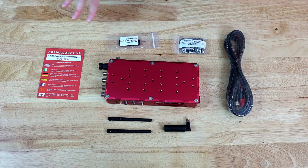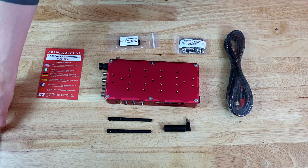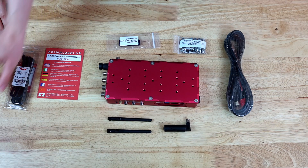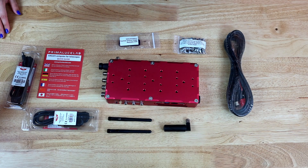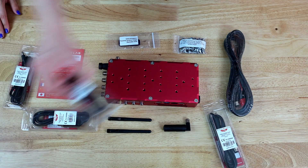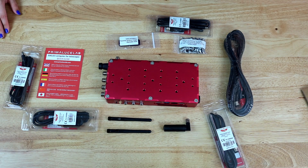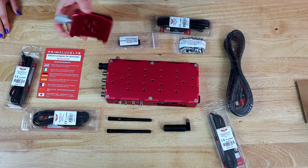And there you have it — everything that came in the box, at least in the main box. On the side, we also have several power cables, which will be useful to connect the Eagle to, for example, a camera or a mount. And we also have this adapter, which we'll be using to attach the Eagle to our telescope.